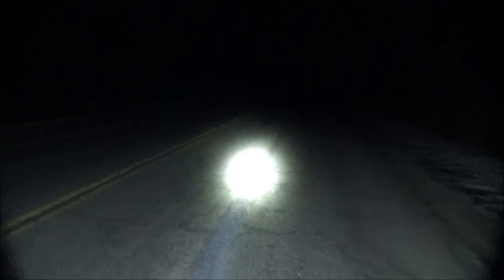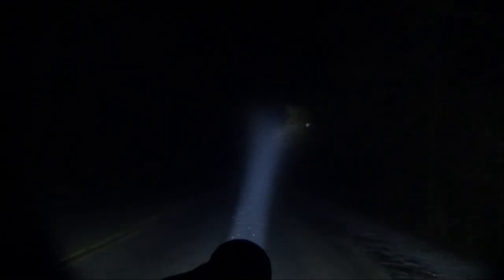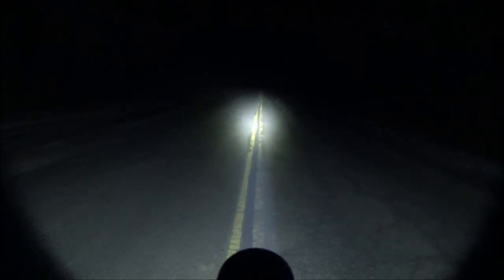We're out on the road with this WowTac light. Let's ramp it up. That's turbo. This is the road with no street lights, no houses, no anything. There is a lot of moisture in the air, but I love throwers. I love long-range lights. I know it's not a floodlight, but there is a lot of spill, and with a light like this you can always just sweep it back and forth if you need to see everything. It's not a floodlight, but you can always just do that.